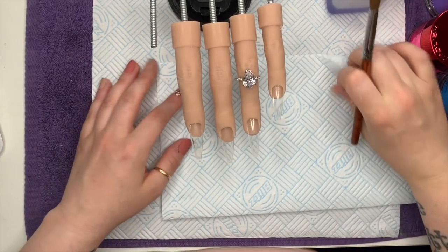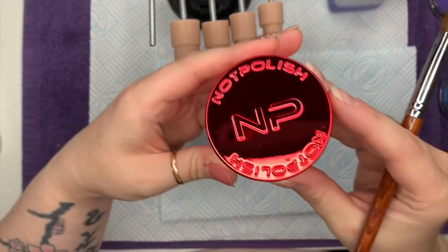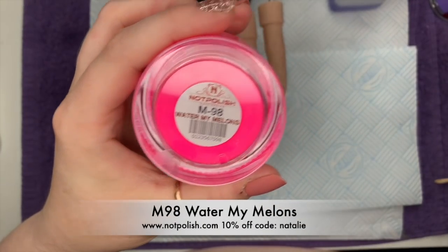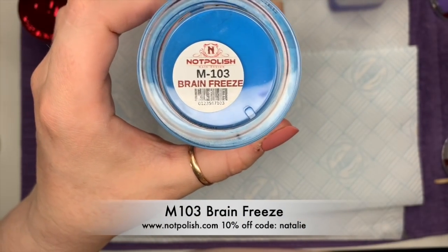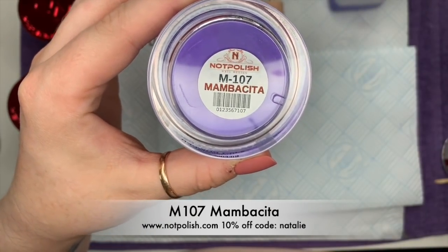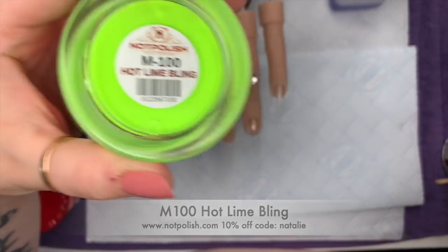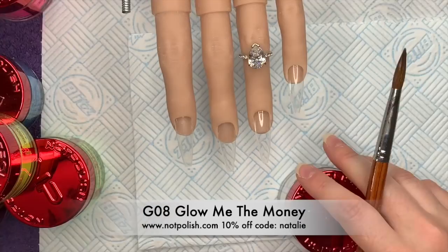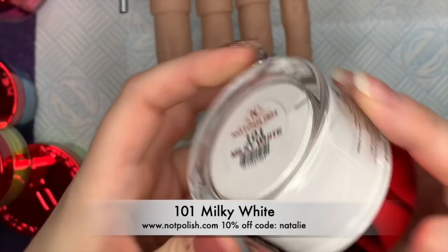Hi everyone, welcome back to a new video! Today I'm going to be doing an acrylic set using Notpolish acrylic colors: M98 Water My Melons, M103 Brain Freeze, M107 Mumbasita, M100 Hotline Bling — one of my favorites — G08 Glow Me The Money, which glows in the dark, and 101 Milky White.